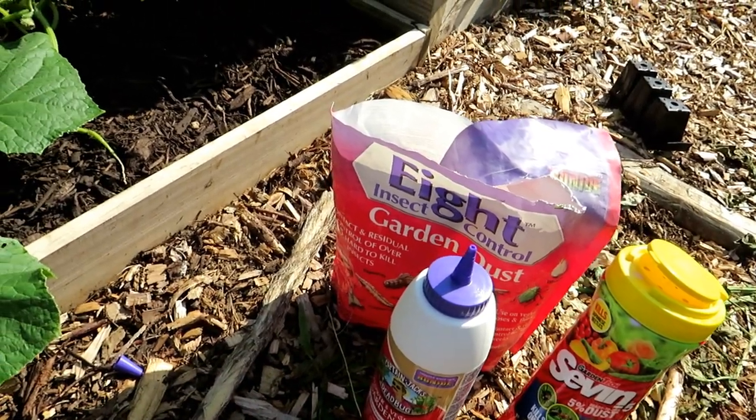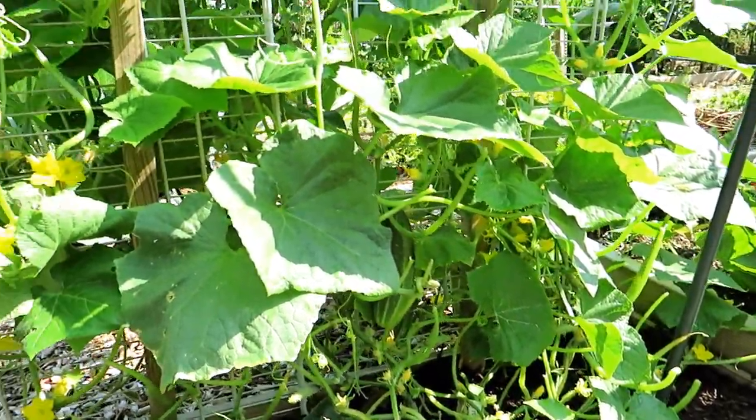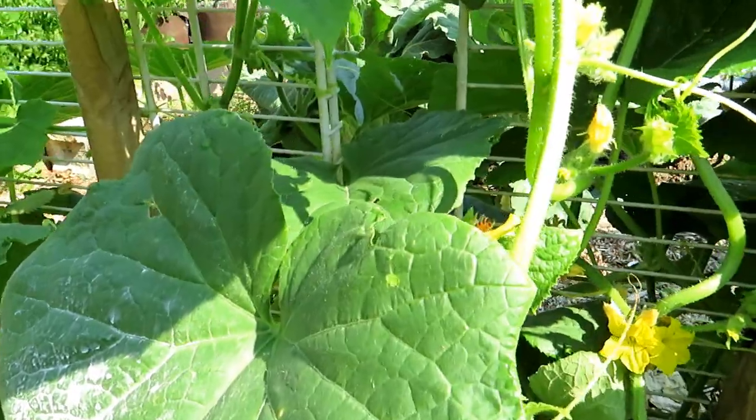It means it's going to kill good and bad insects. So you have to use it in a thoughtful way so that you don't kill off your pollinators and your bees — like right in there.